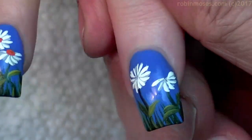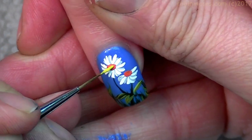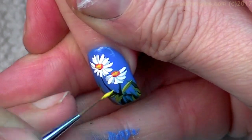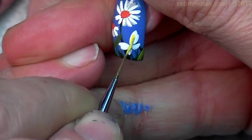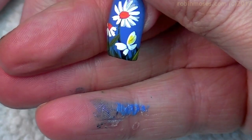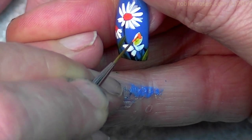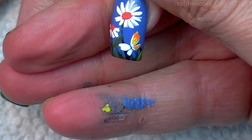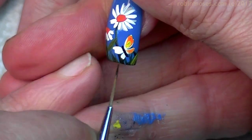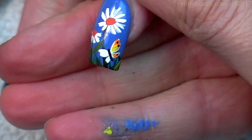I forgot to tape it. So then lastly, I'm going to go on top of the little daisies like that. And then for the butterfly, I'm going to put the middles as yellow. Then I'm going to put the outside as orange, like that. And then with the black, I will put his little body, give a few dots, and then you'll have your butterfly.